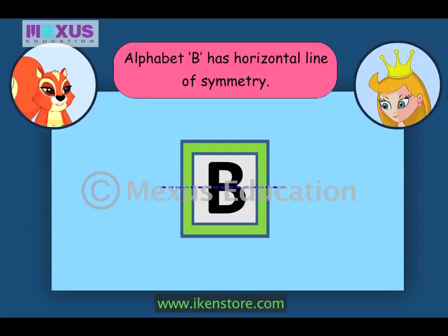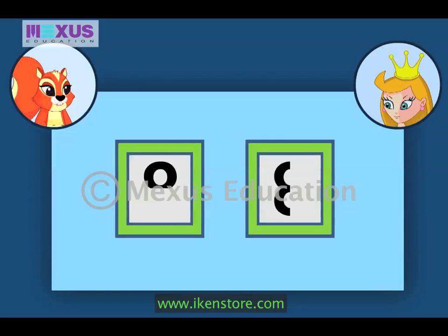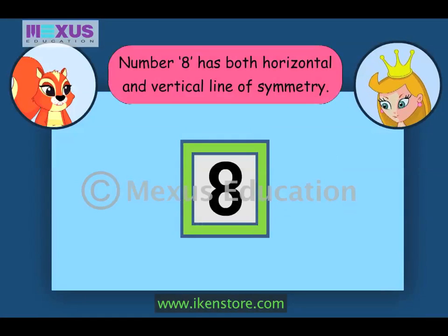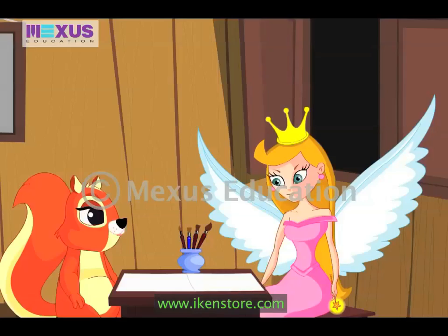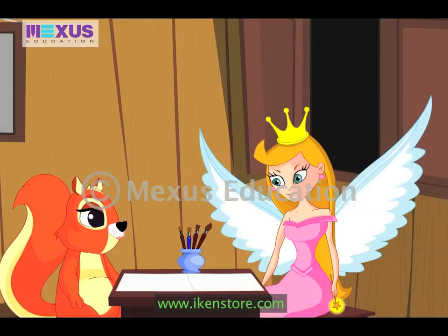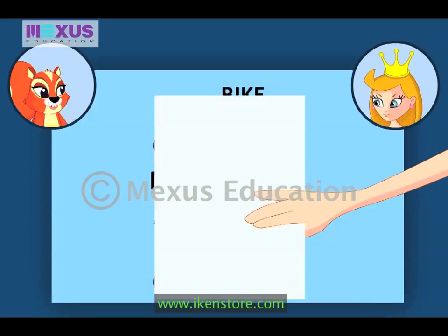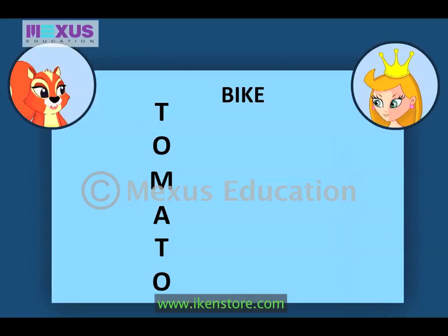Now let's check some numbers. Can you guess this number? Hmm, I am not sure. I'll tell you — this is number 8, and it has both vertical and horizontal symmetry. Are you ready to try something more challenging? Sure, Fairy. Can you guess the words written here? I think the first word is tomato and the second word is bike. Brilliant, you are right. Thanks, Fairy.